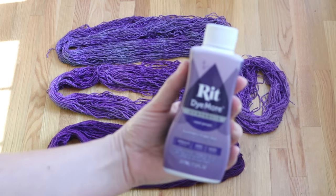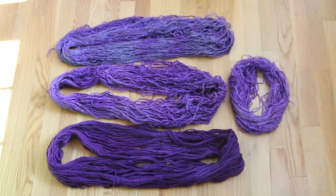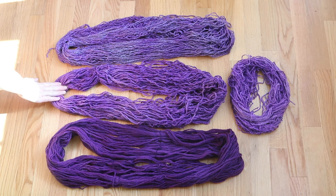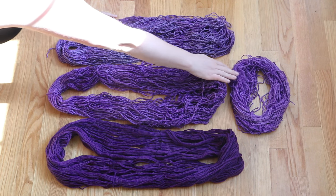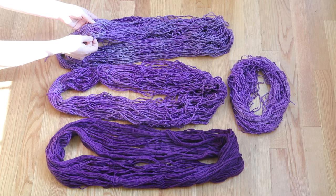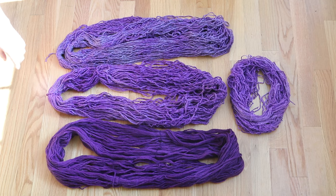This week we used the RIT Dye More Synthetic Dye to dye three different types of yarn. We dyed some 100% wool, some 25% wool / 75% acrylic, and then two different types of 100% acrylic. The mini skeins were just white 100% acrylic yarn, and then there was a white and gray twist of synthetic yarn.